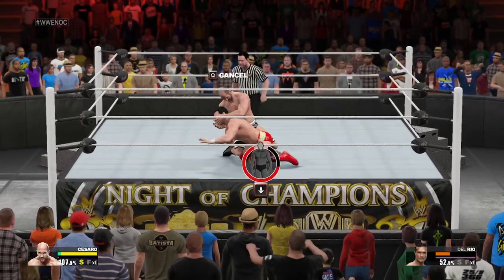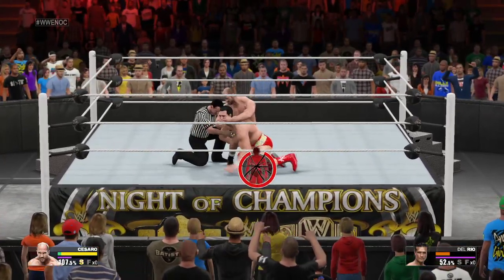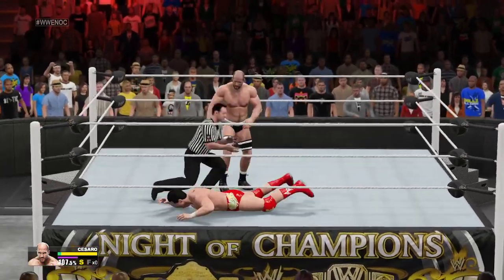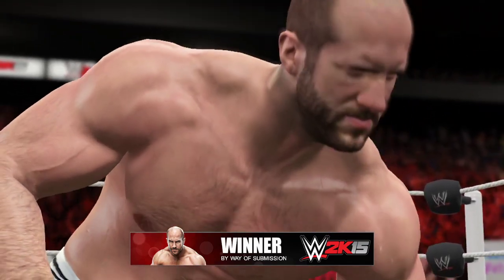He's got it locked in — this could do it. He's trying to escape, but the more energy he expends, the closer he is to being out. All good things must come to an end, but I wish that match could have gone on a little longer.